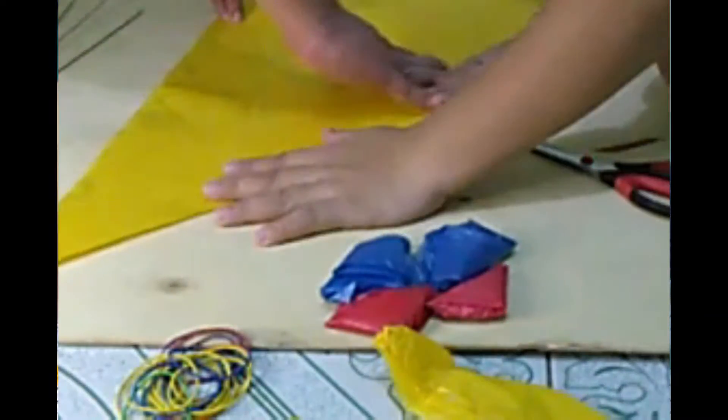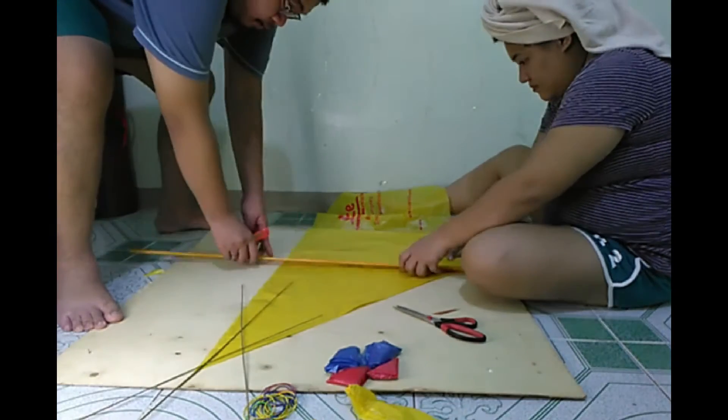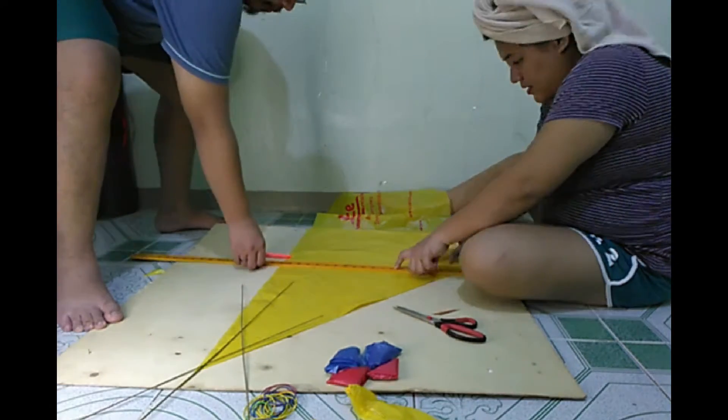I chose these colors — yellow, red, and blue — because I was feeling patriotic, and these colors represent the Philippine flag.